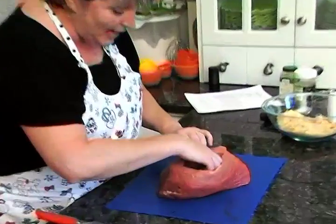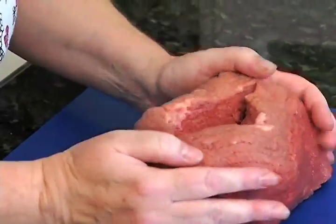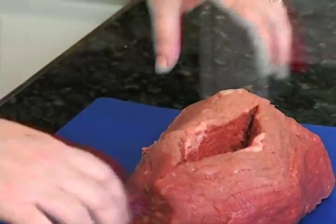So now we've got this nice deep pocket — see how deep that is? We're going to fill that with stuffing, and it's going to be delicious because we're putting cranberries and pine nuts in it. This can just sit right here. We'll also be searing the outside of this tenderloin before we stick it in the oven.